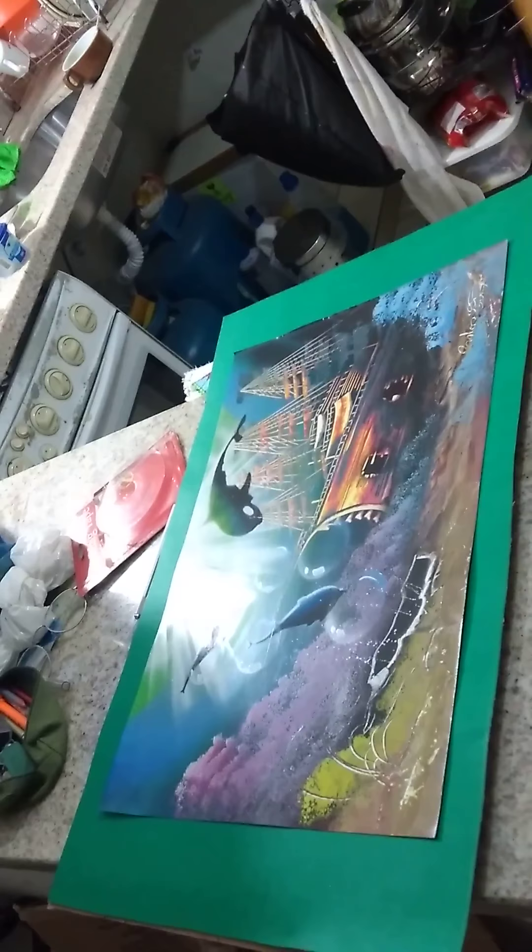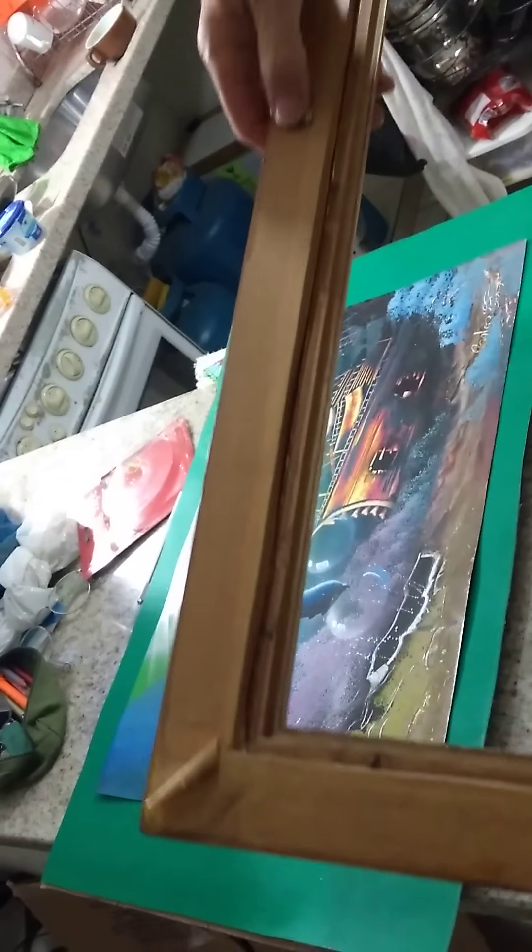Here's the frame — this is the top side, because the hook is here.